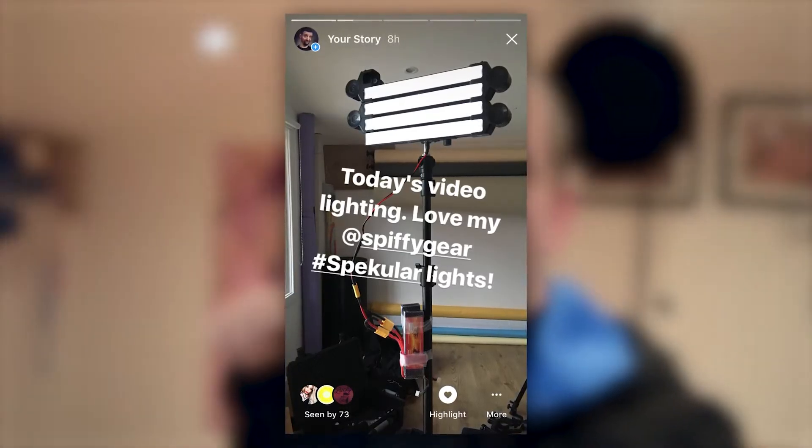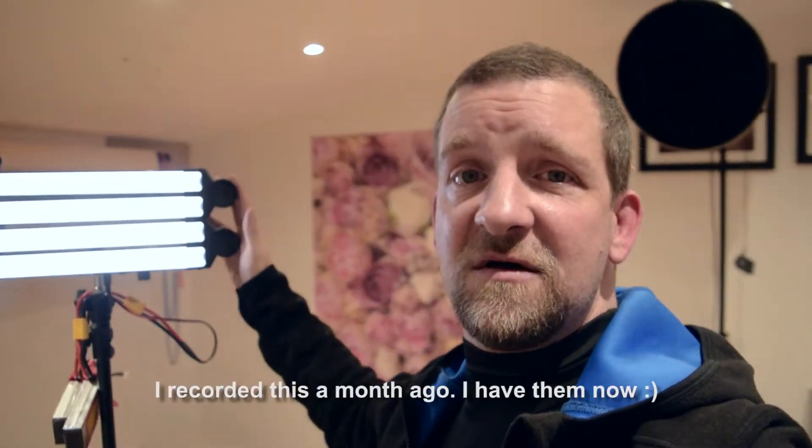A few people saw my picture on Instagram and they've asked me to talk a little bit more about my lights. These are my Specular lights from Spiffy Gear and they're absolutely fantastic, and I've got another set coming next month.